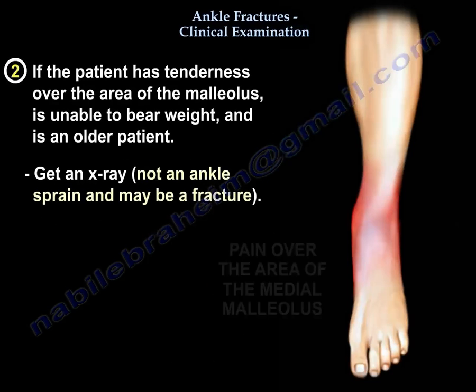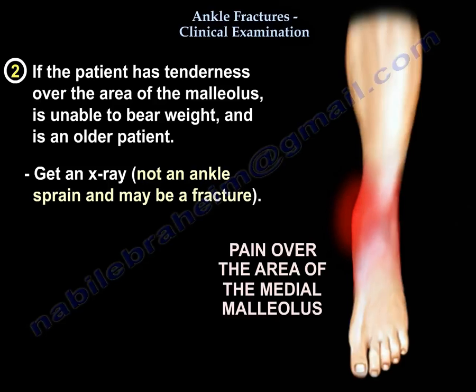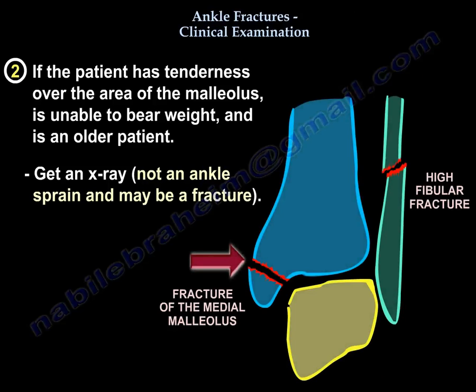The other point is, if the patient has tenderness over the malleoli and is unable to bear weight, and the patient is older, get an x-ray. This is not an ankle sprain — that can be a fracture.